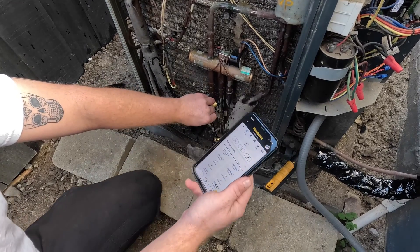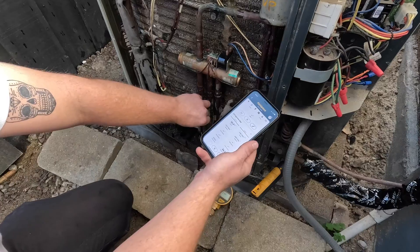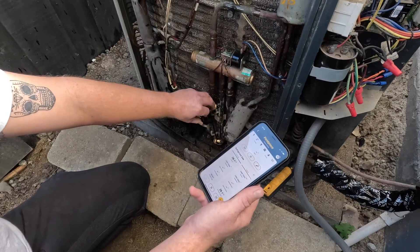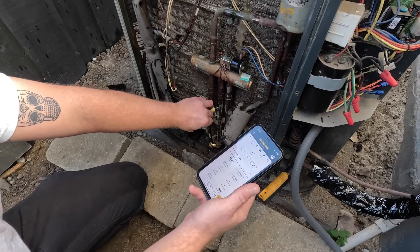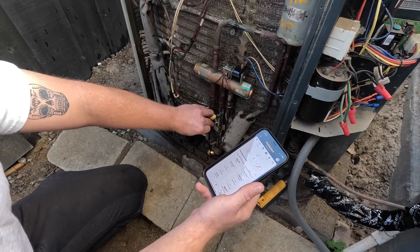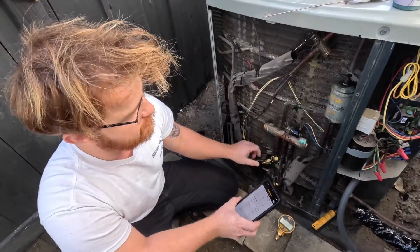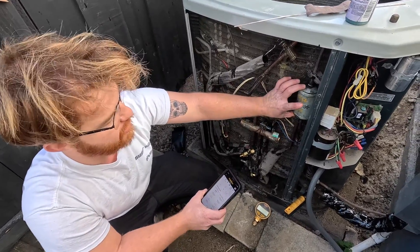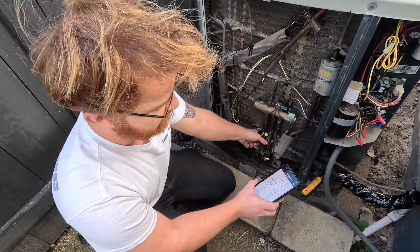You could supposedly die from asphyxiation if we're displacing too much oxygen — that's like the number one cause of death for HVAC technicians. Yeah, mostly I think it's refrigerant though. If you're working in a closed room, like on a water source heat pump, and you let out a bunch of refrigerant into a small space — boom, dead. We still have a little bit of pressure in here. The reason we're doing this is because we don't want to open this guy to the atmosphere, so our filter dryer and everything in here has only been exposed to nitrogen and refrigerant. We'll keep it just above positive pressure.